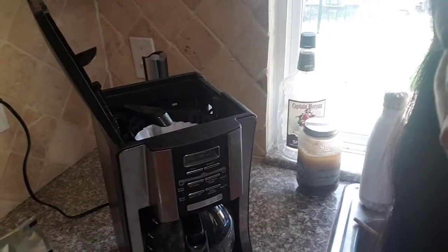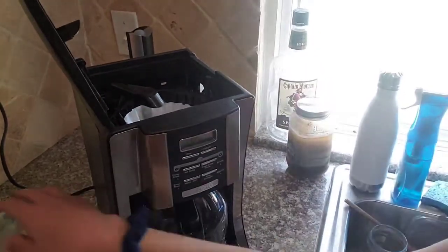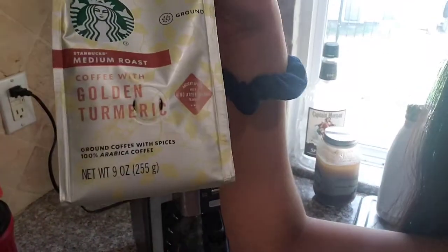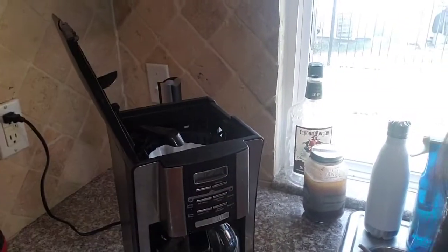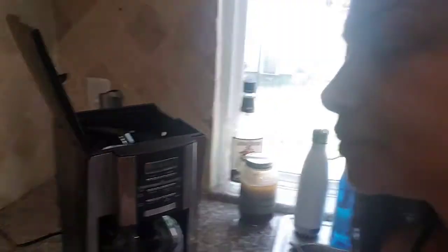Once you pour the water in, you go ahead and put the coffee in. This is the coffee I'm using today because it has turmeric, which is a spice that is helpful to de-inflammate — it's anti-inflammatory. I'll show you guys the spice in just a moment as well because I'm going to add some more to this coffee.